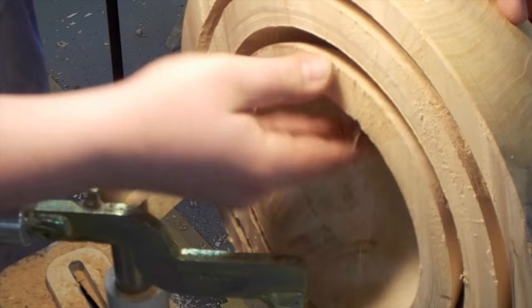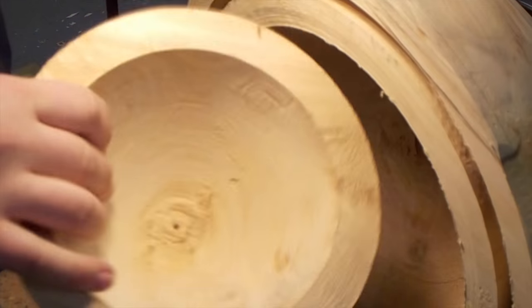Just make sure you bend with the grain. And that's it for the second bowl — on to the third.